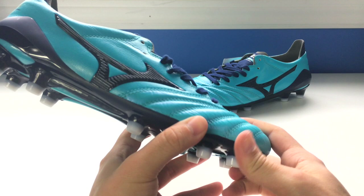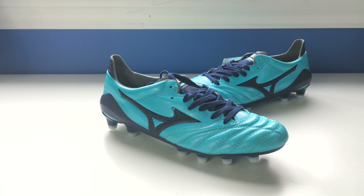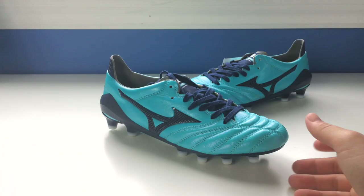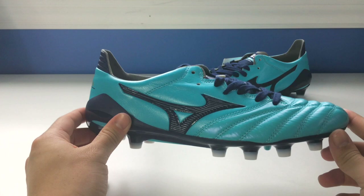Their specialty is, of course, their leather craftsmanship. They do make this boot in a non-MIJ version. The MIJ versions of the Mizuno football boots will sit on the molded last used to create the shape of the boot for a full 24 hours. The average soccer cleat sits on the last for about 20 minutes. They really take pride in molding the boot to the ultimate shape and making it as comfortable as possible. Just by feeling this for the first time, it is absolutely unbelievable how soft and plush this leather is.